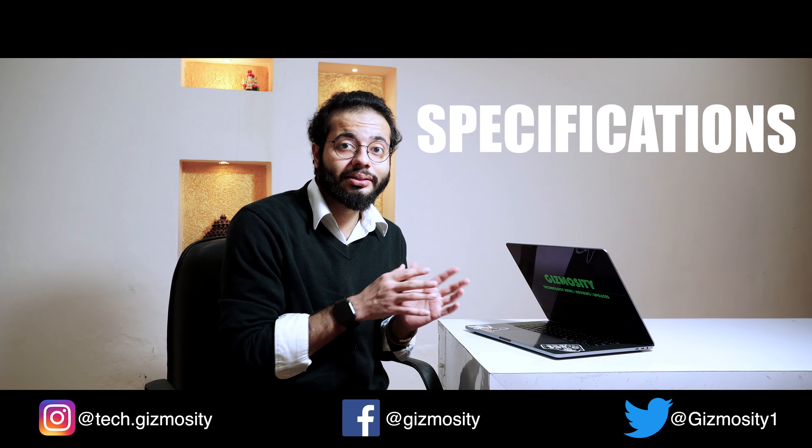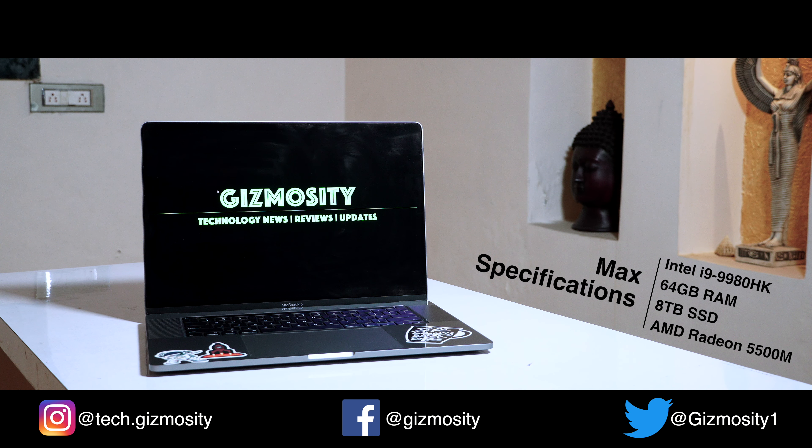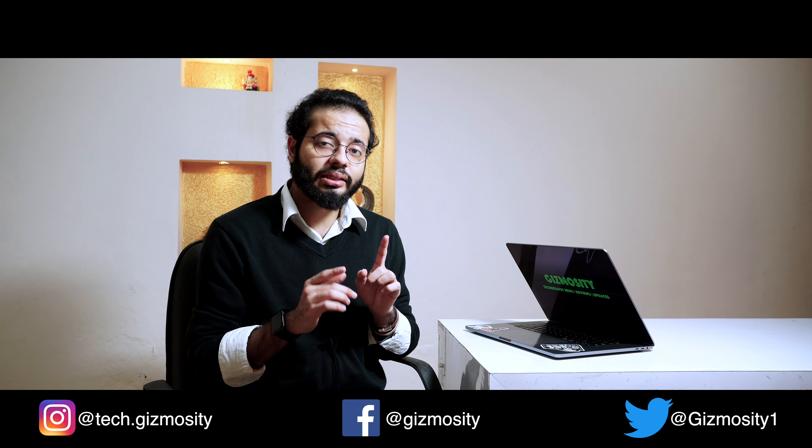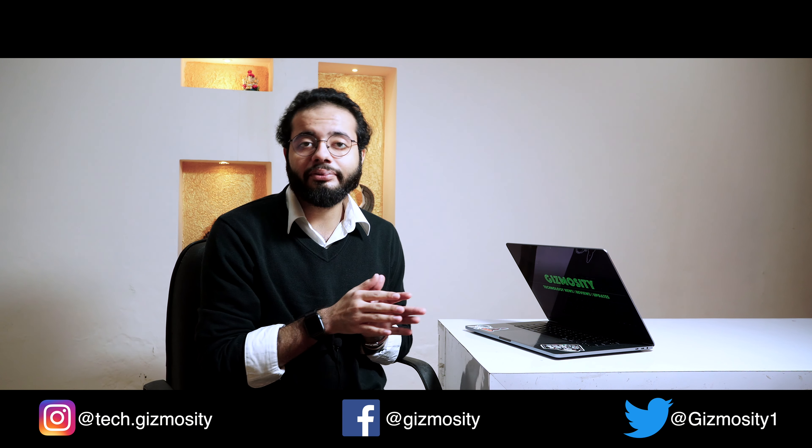Moving on to what's inside — the maximum configuration goes up to an i9-9980HK processor that hits 5 GHz on Turbo Boost. Due to the really good cooling system, it doesn't throttle much and actually sustains that 5 GHz Turbo Boost for a long time — much longer than the previous 15.6 inch version.